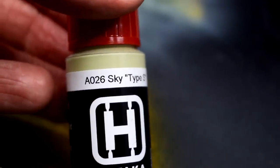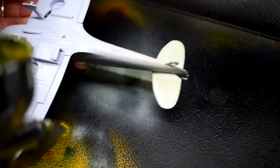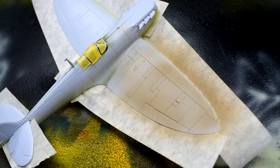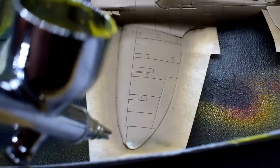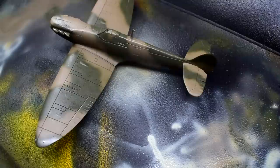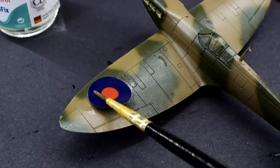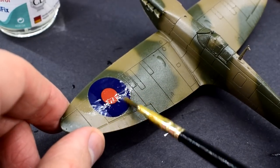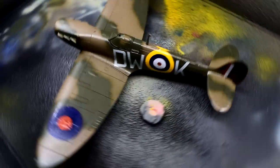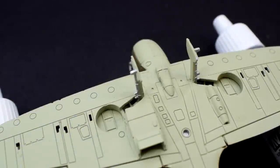I'm just going to whizz through the painting of this kit seeing as it's a challenge video and not a full build. First I sprayed on some Hataka Sky Type S on the bottom. When it was dry, it was masked and then dark earth was sprayed on top. Dark green was then applied in a camo pattern, completely freehand — my first time giving freehand camo a go. AK Colors gloss varnish was sprayed on top when all that camo was dry. Then when the gloss was dry, decals were applied using some Humbrol Decal Fix to soften them into the details. Finally, when they had cured, a coat of matte varnish was sprayed over the top to seal them in.